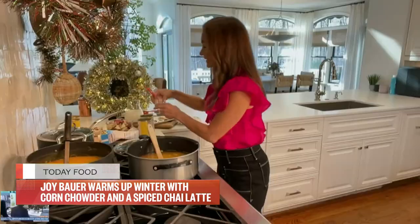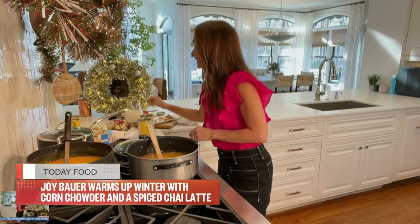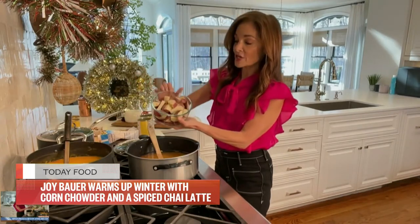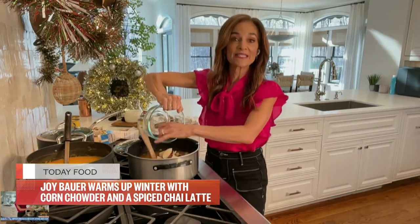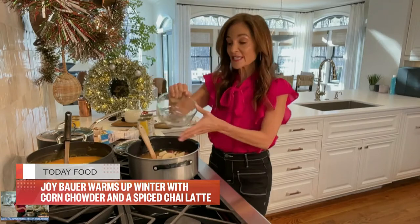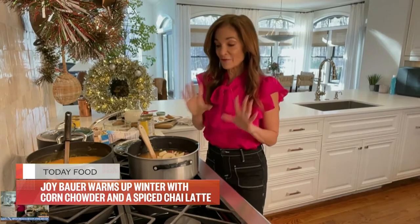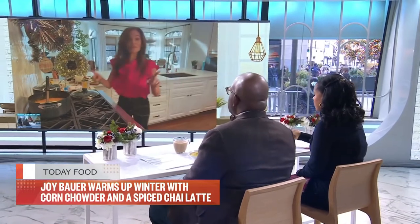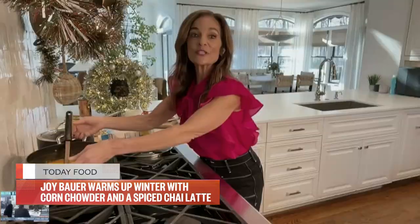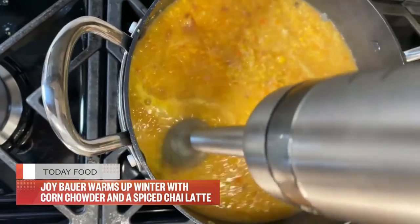Just a little bit of cayenne because it really does give it a pop of flavor. Then one pound of small red potatoes — I leave the skin on for extra fiber, cut into bite-sized pieces. I'm going to put a lid on this and simmer it for about 15 minutes until those potatoes get fork tender. Then I use an immersion blender, but you can also do this in small batches in a food processor or regular blender.